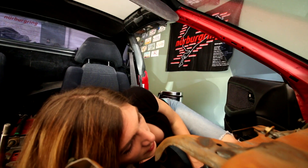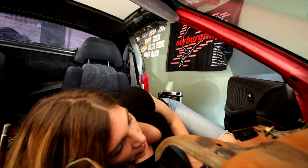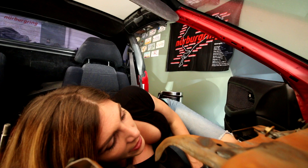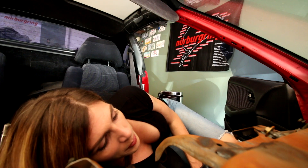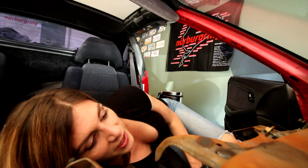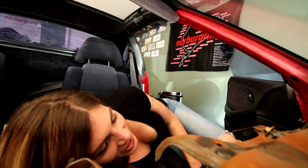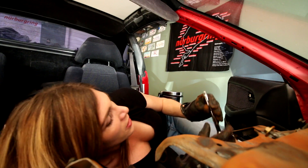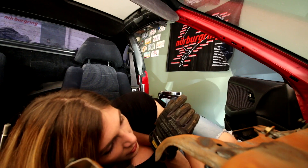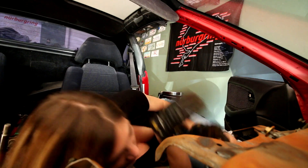I know I'm going to get some comments about my choice of camera angles, but legit you guys, I have nowhere else to put my camera right now. It's on top of the HVAC ducts to the defrost and the top of the dash, and I just have nowhere to stick them. I can't put the camera behind me because there's nowhere to support the camera without it falling because there's literally nothing behind me.